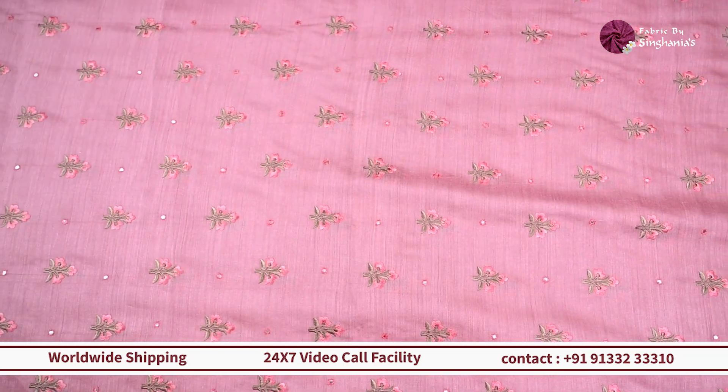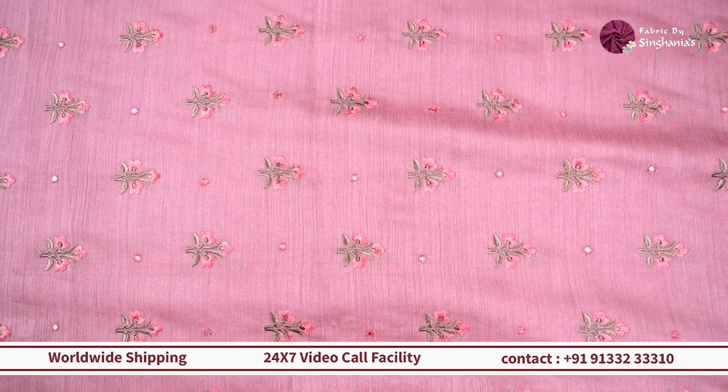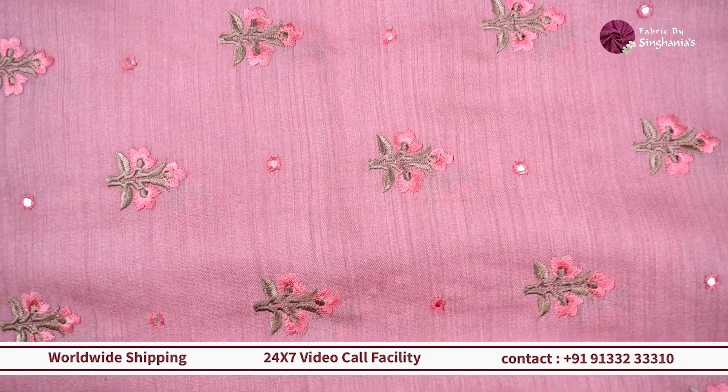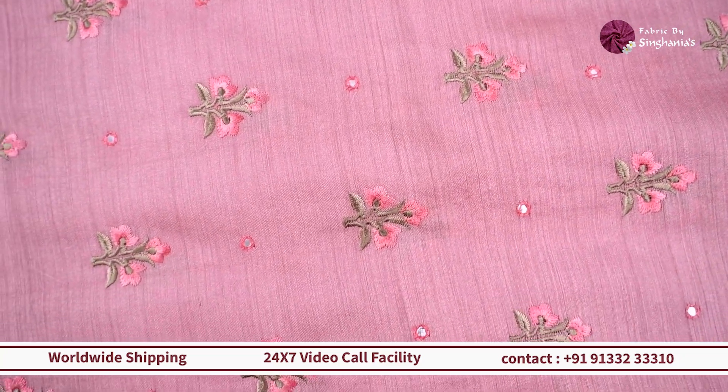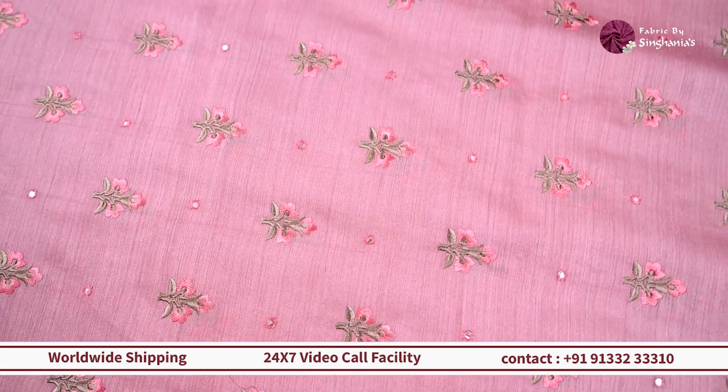Moving on, we are looking at our next fabric which is this beautiful tussar with lovely thread embroidered detailing — very classy and very vintage. On top of it you can see simple mirror work detailing too. If you're looking for something for men's wear kurti, men's coord sets, men's dhoti, or men's waistcoat, this will work out really well.